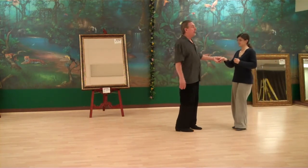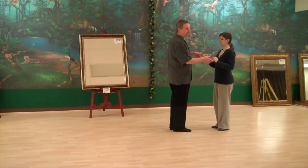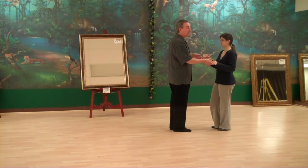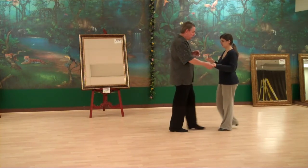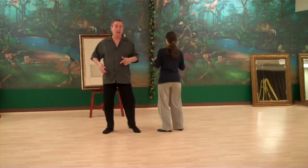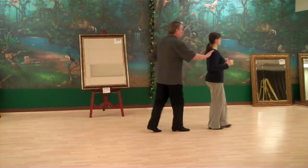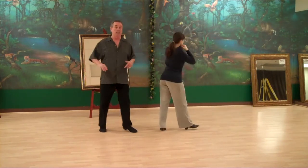So we finished up with our chase step. We led that off coming out of our crossover breaks, then we went into the chase step. Now we're going to go right into the chase step and I'm going to do three of those — step, cha-cha-cha, rock, step, cha-cha-cha. I tap my partner, she turns, cha-cha-cha. She taps me, I turn.